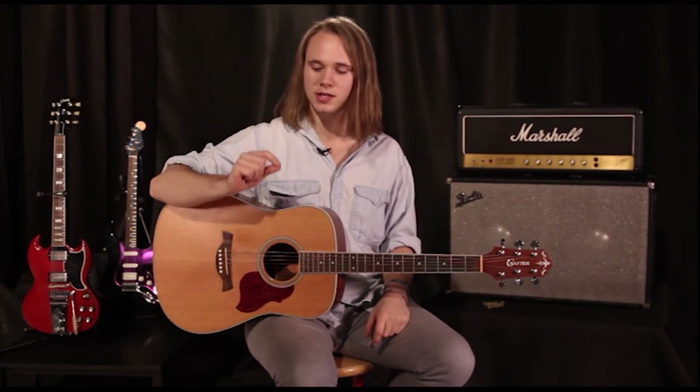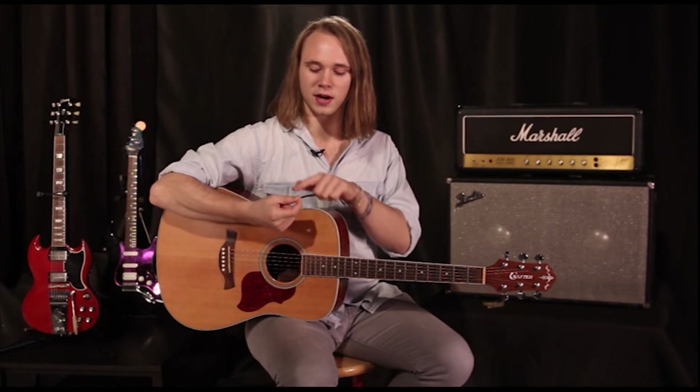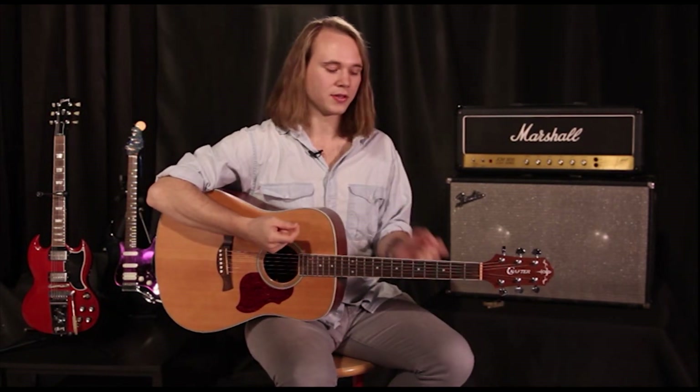One way is just to pretend you're holding a pick. You put your fingers just like this, as if there's a pick there, and you strum with the nails on either side.